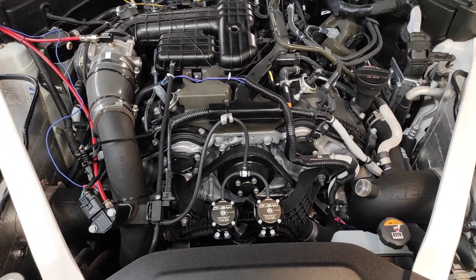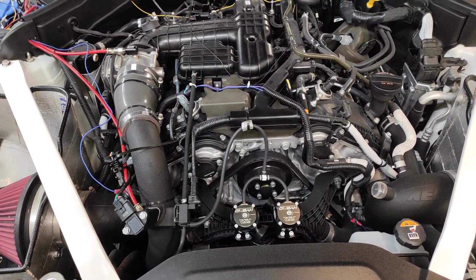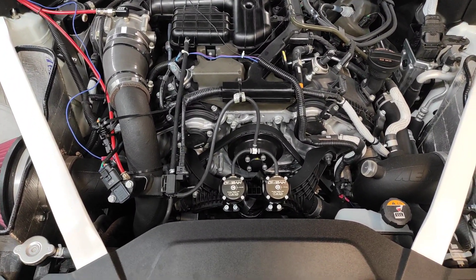Quick overview for people that want to see where to hook up a mechanical boost gauge — one that runs a boost line or vacuum line up to the dash. This particular vehicle runs both a digital one and a mechanical one.